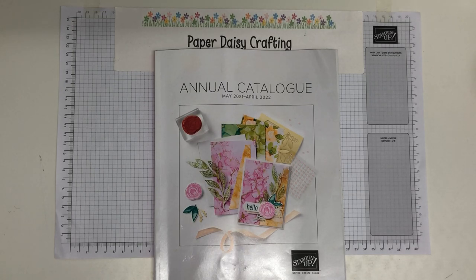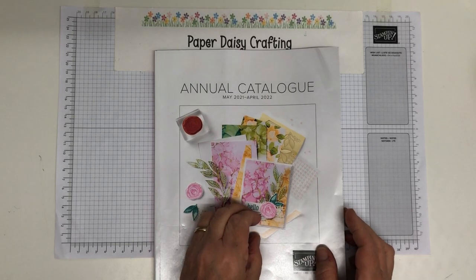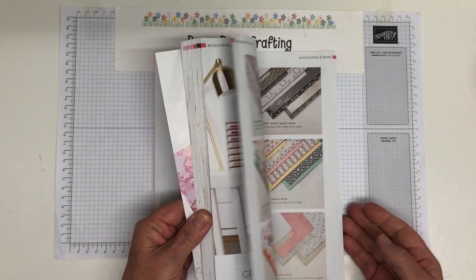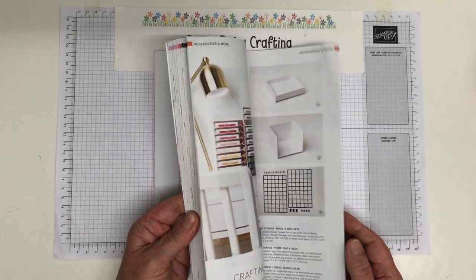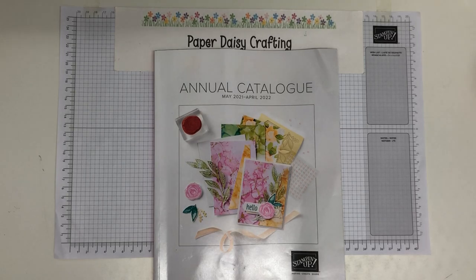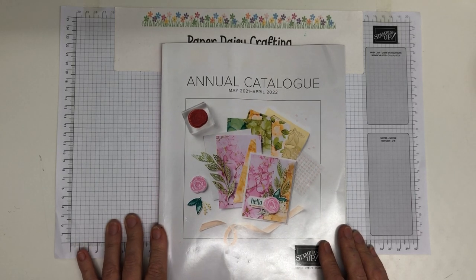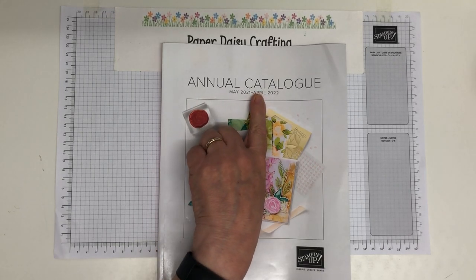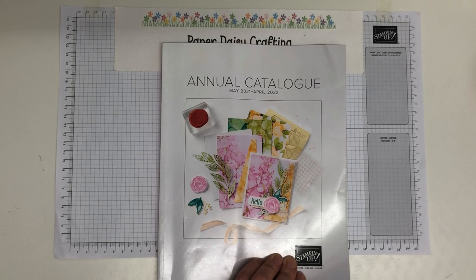As episode one, I'm going to do exactly what I did last year and do a walkthrough of the new catalogue. Anyone who would like one can request one from me and I'll pop one in the post to you free. It's 176 pages packed full of products. This is our annual catalogue which runs from the beginning of May to the end of April next year, 2022.